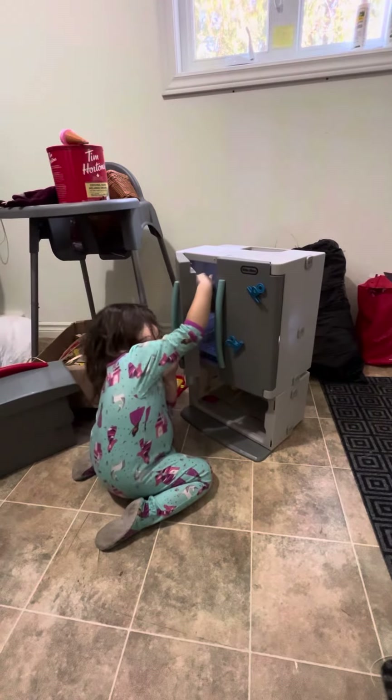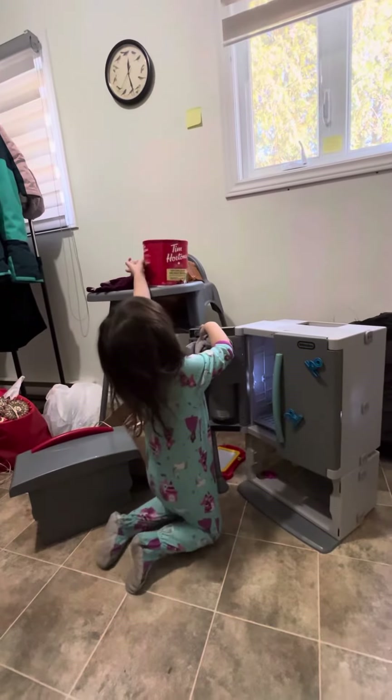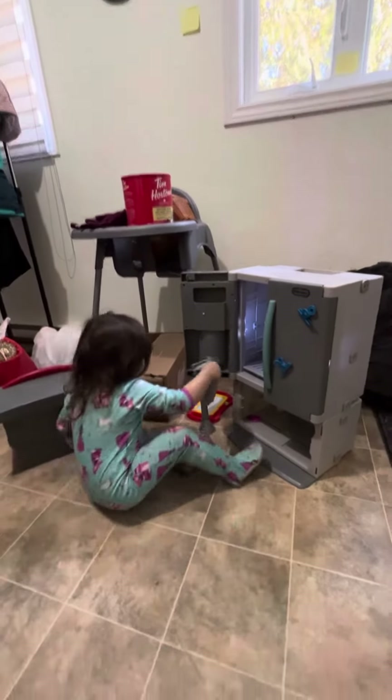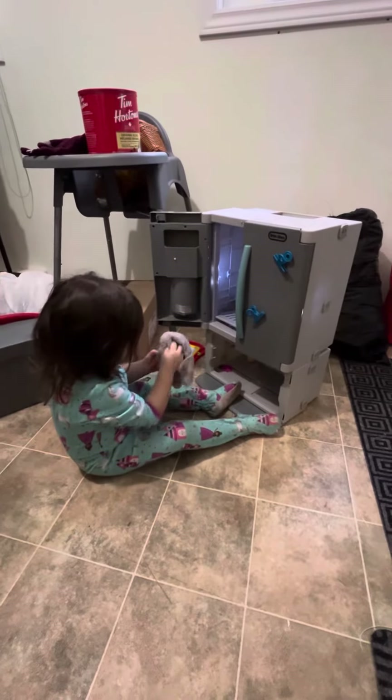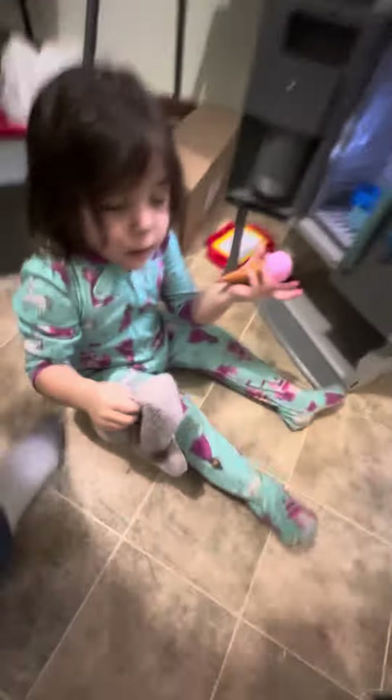Oh, she's a clean girl. She's washing the ice cube dispenser. It's the ice cube. Oh, that's good. And the box. Look at this box. This box.